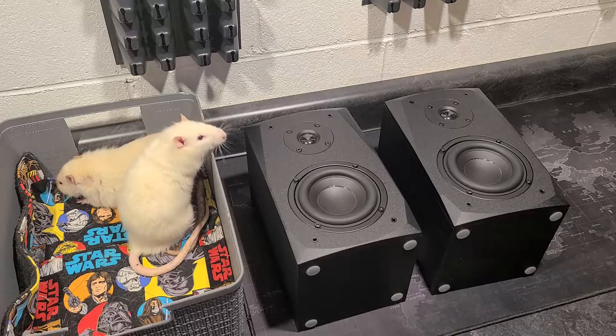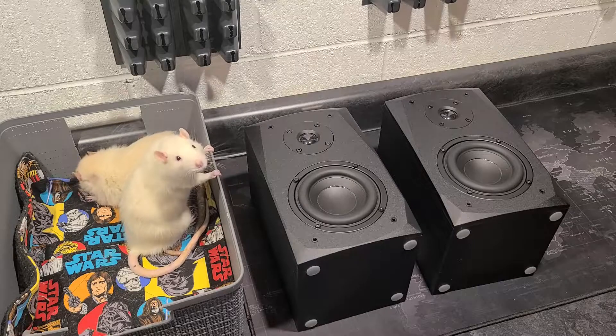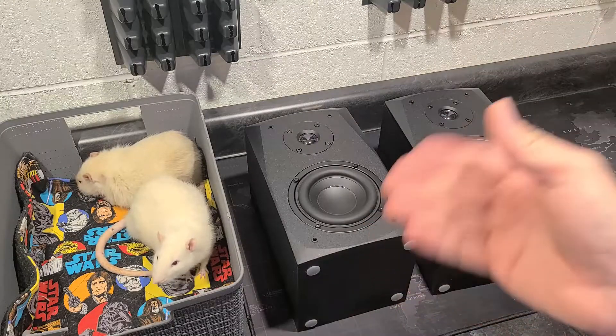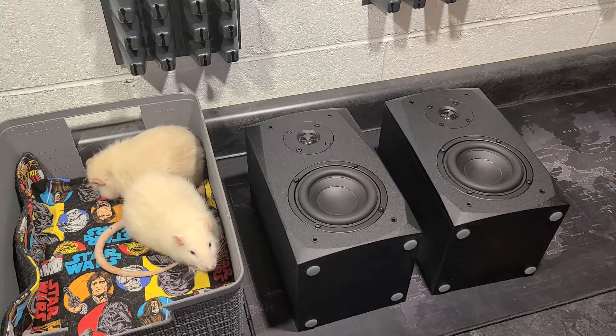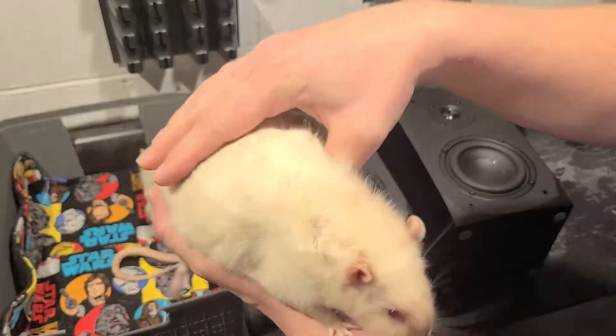Alright guys, tonight I'll be doing a review on the Dayton Audio MK402 Bookshelf Speakers. I have a couple of guests because my wife is cleaning their cage. This is Mocha, one of my two-pounders.